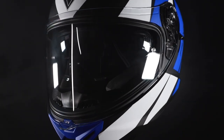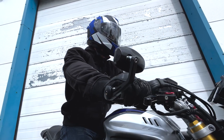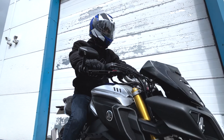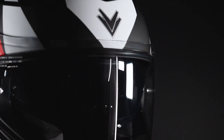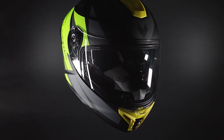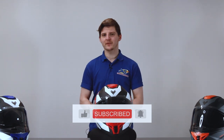Pricing on this helmet is really nice and affordable — they are £99.99 and that does include the colour schemes as well. So guys, this is the new Frank Thomas FT62 helmet. If you have any questions or queries, by all means pop into store, give us a call, or comment on this video — and don't forget to leave us a like and subscribe.